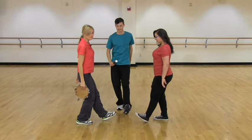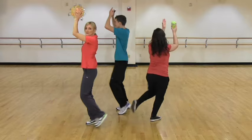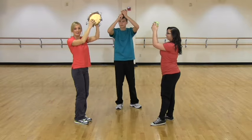Same thing on the left side — left forward, left back, and then go the other direction for four counts. And that's part two.